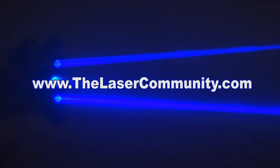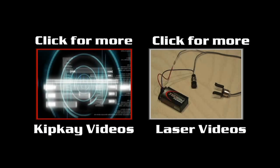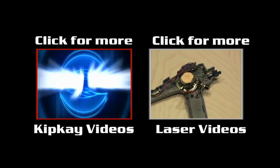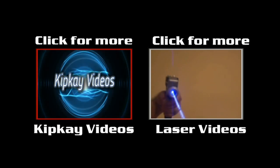And that's how to take the Dead Space 2 plasma cutter and hack it with burning lasers. For great help with your next laser project and more laser safety information, head on over to thelasercommunity.com. For more how-to videos, hacks, and pranks, head on over to my channel by clicking the box on the left. And for more laser videos, click the box on the right. Thanks for watching — we'll see you next time.